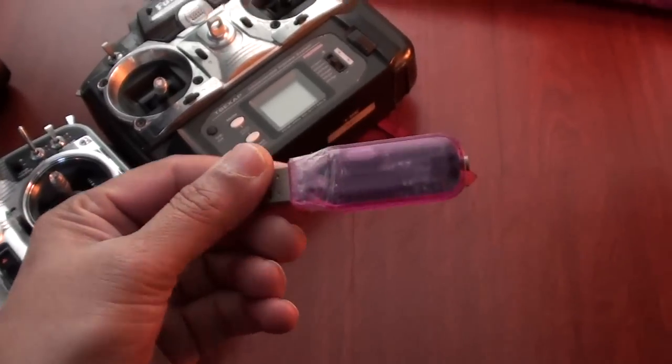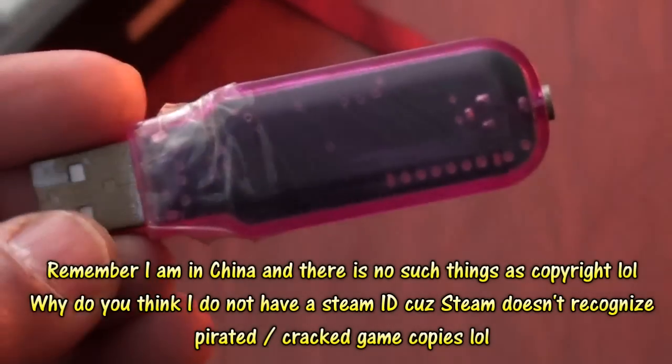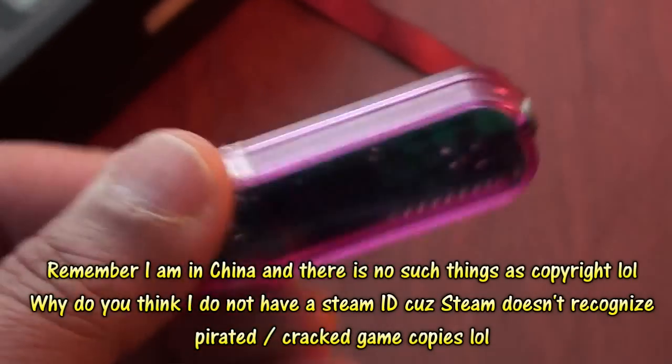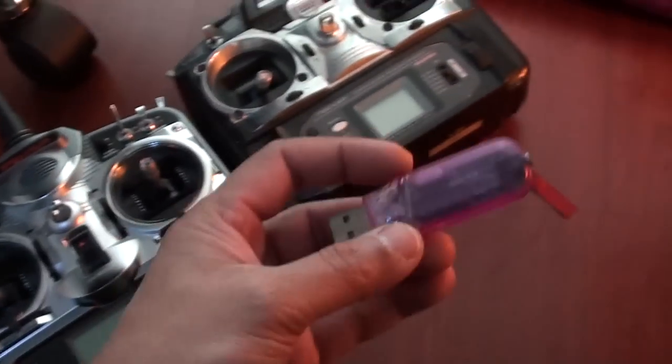When I bought RealFlight G5 and G3.5, they came with this kind of USB dongles. This is a very old one — it connects to the USB port, and basically it cheats the RealFlight software so that we can use our Futaba or DX7 radios.